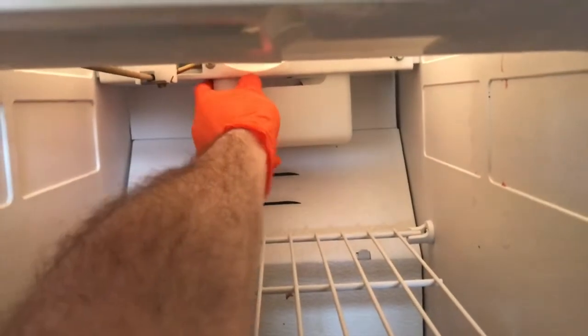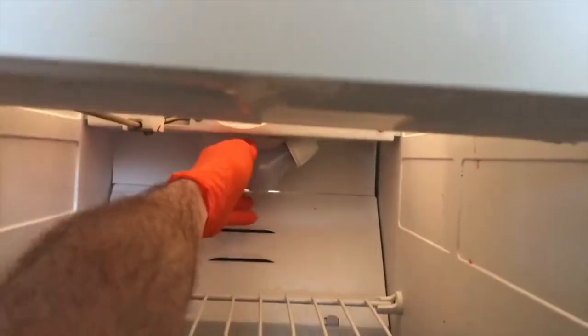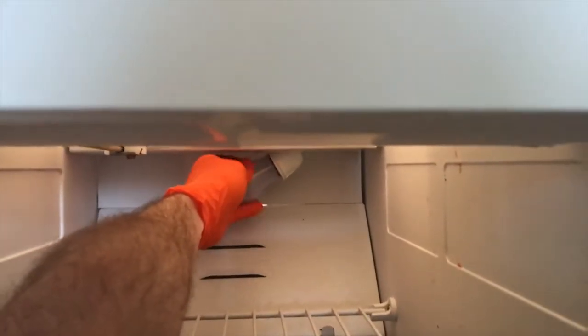Be very careful, this is plastic. You just want to carefully pull and compress the clips, pull this out, set it in a safe location, and go ahead and take the bulb out.